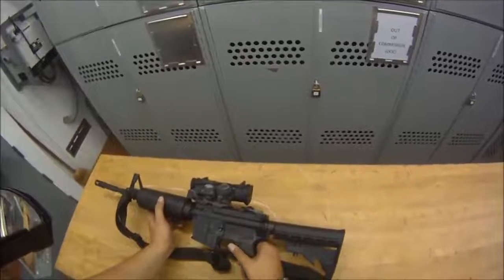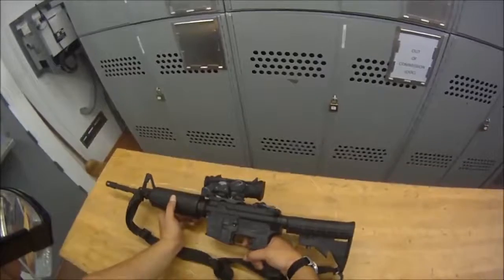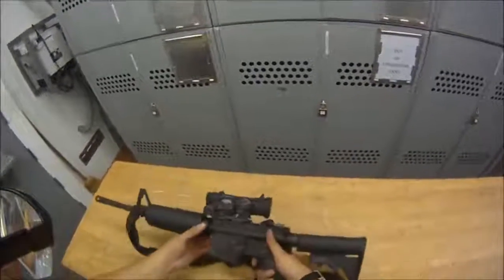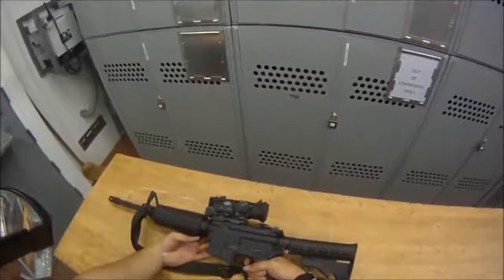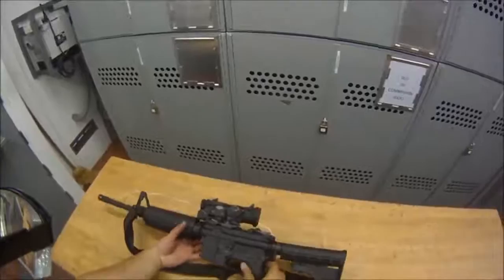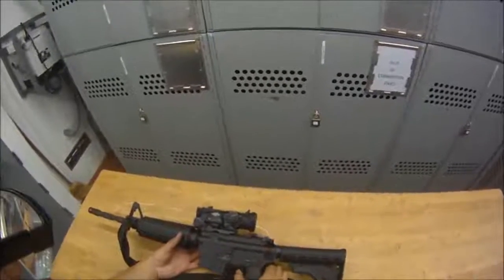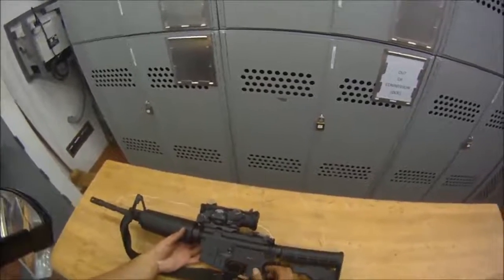Last, we're going to check the auto. Put it on auto, pull the trigger, make sure the hammer falls — there's that click. While holding the trigger to the rear, rack it three times. After racking three times, slowly let go of the trigger — you should not hear or feel a click. That means it's firing full auto, meaning the hammer went forward at the correct time each rack. Now we know the auto works, the semi-auto works, and the safe works — function check complete.